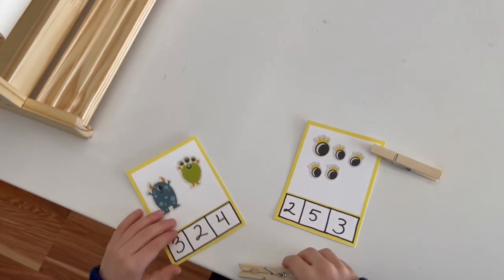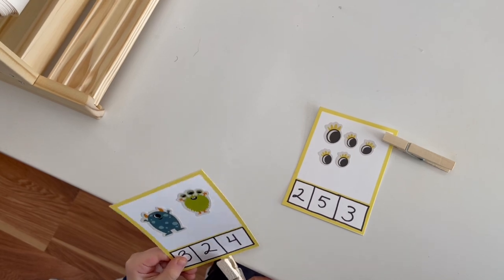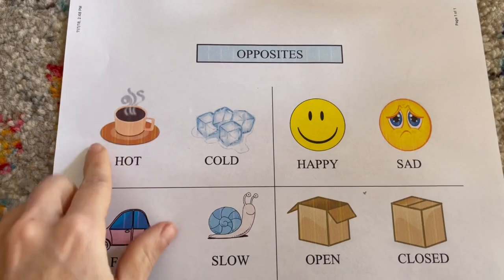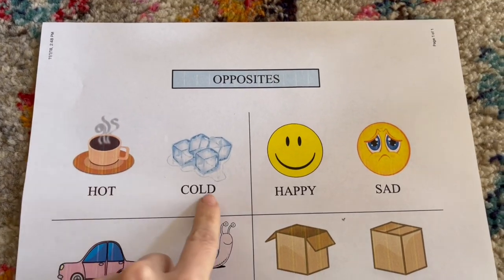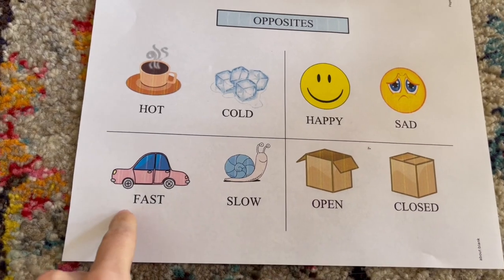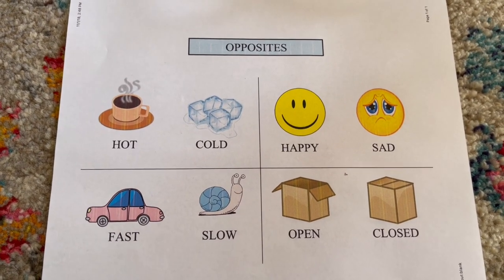For another easy activity, I utilized some stickers and wrote out numbers on the bottom — with a clothespin they're able to identify how many little pictures they see at the top of the slot. Another easy printout you can do is for them to learn their opposites — just adding the opposite of a particular picture, like hot and cold, happy and sad, fast and slow, open and closed.